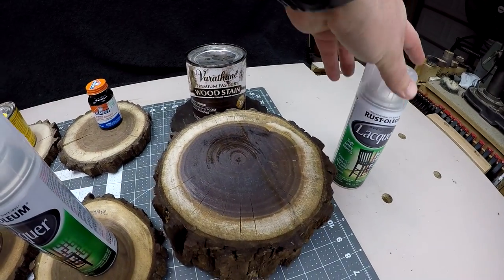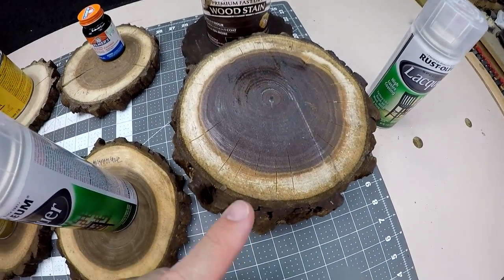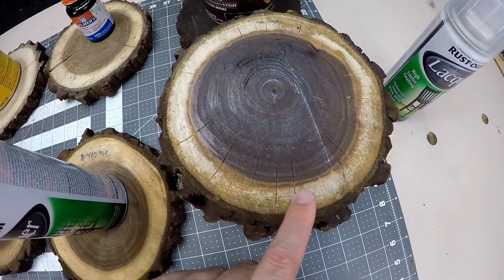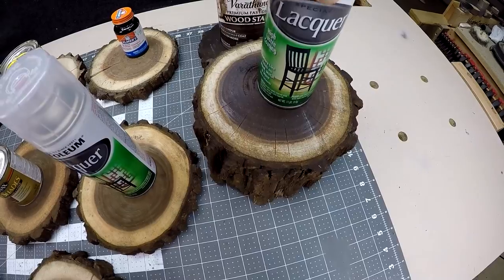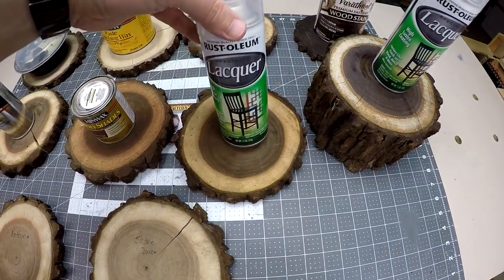Next we've got Rust-Oleum lacquer, and I used a thicker piece of oak here. As you can see, I've got quite a bit of checking going on, so obviously lacquer is not a very good option for protecting and sealing this.